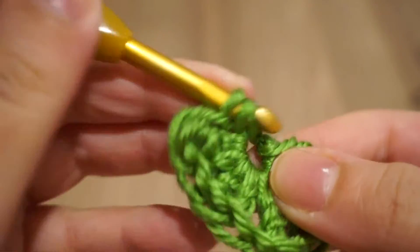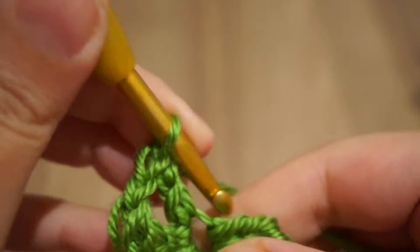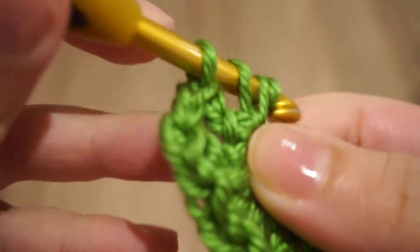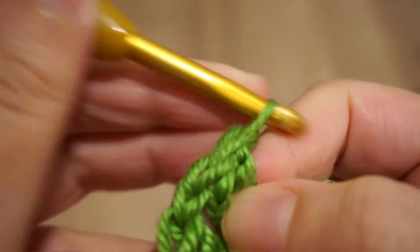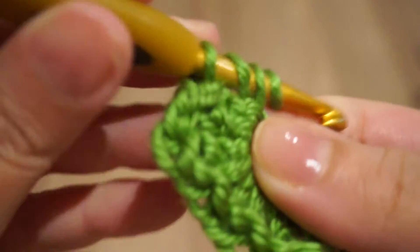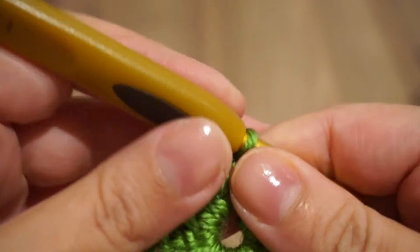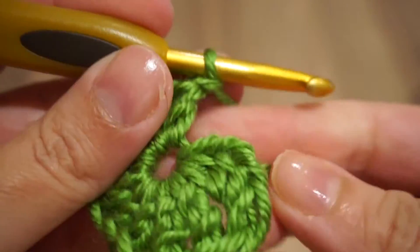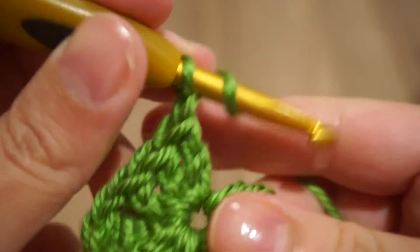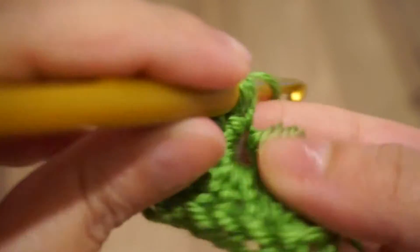We follow up with three double crochet, like you see here. Then chain one, followed by triple crochet stitch three times.